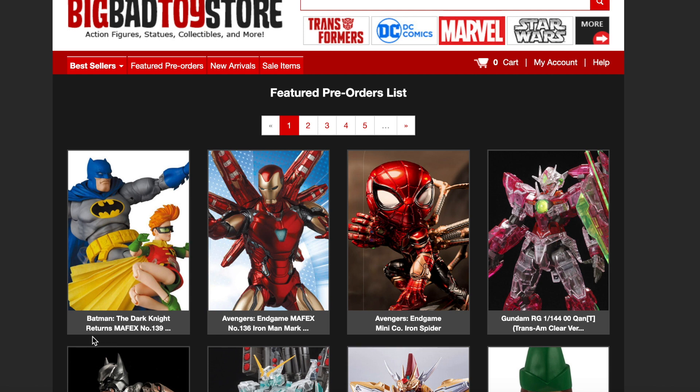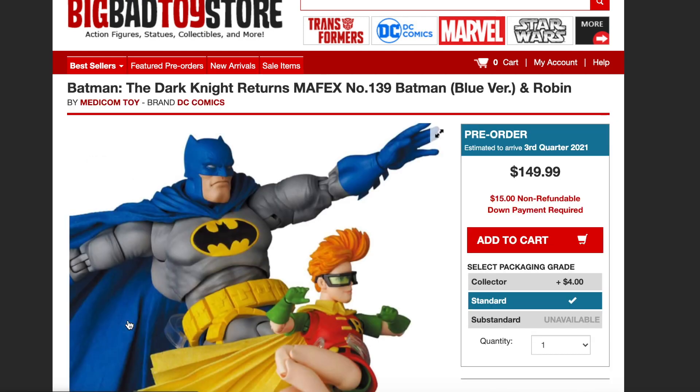This is the brand new Batman: The Dark Knight Returns. Dark Knight Returns is my favorite interpretation of Batman comic book wise. You can see the brand new 2-pack by Mafex — Mafex number 139, Batman blue version — and you get Robin. It's a 2-pack by Medicom Toys.